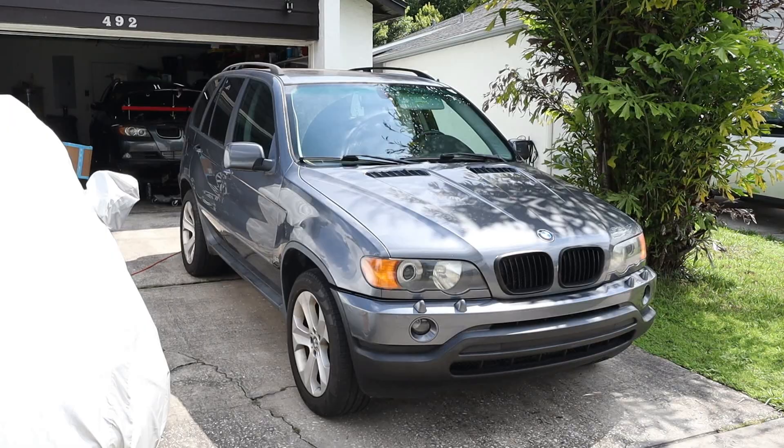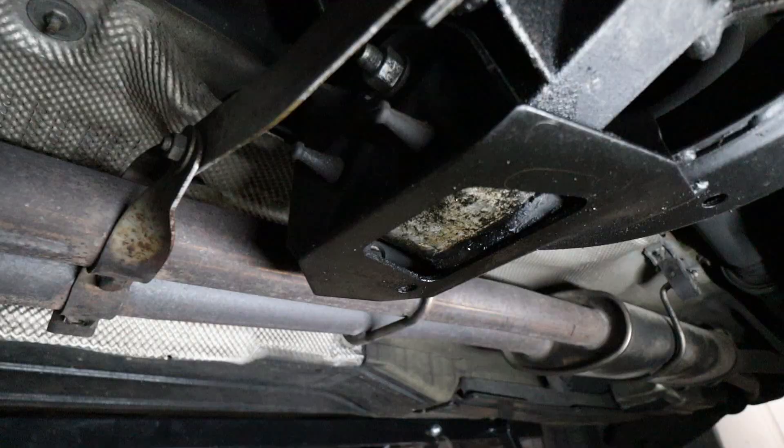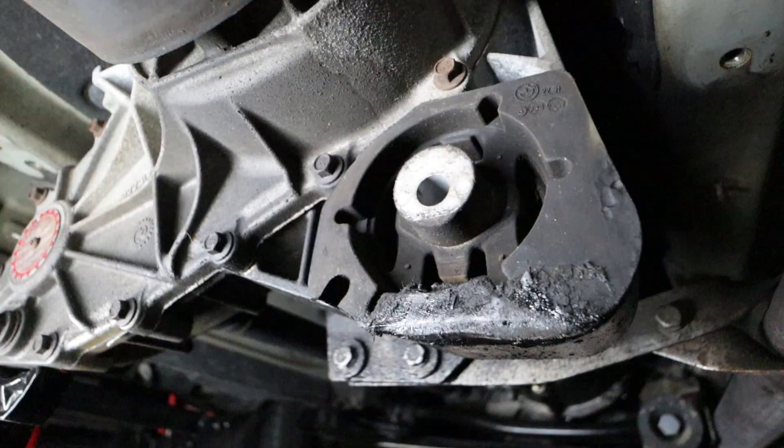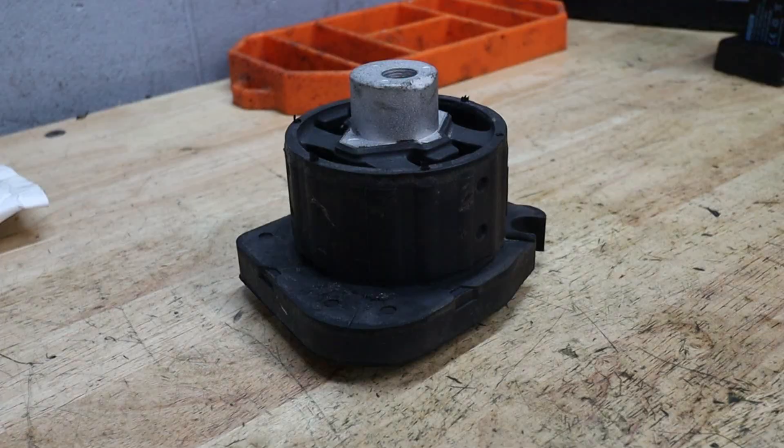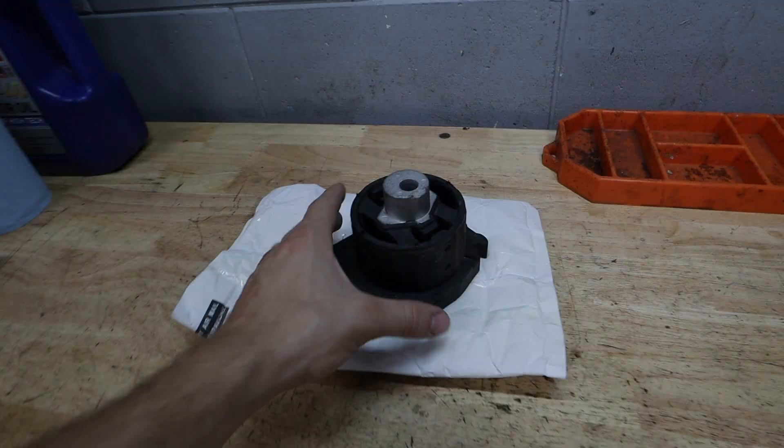Hey everybody, welcome back to the Beamer Barn. Today we're going to be working on my manual transmission X5 and doing something that is a super common failure point on these X5s — the transmission mount bushing. It's a singular mount that takes all the load of the transmission and the transfer case. Today we're going to be replacing mine with a brand new one, so let's get straight into the video.